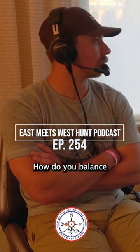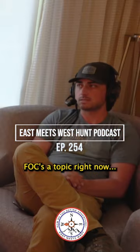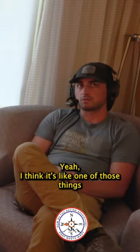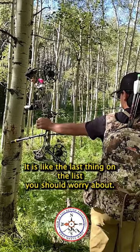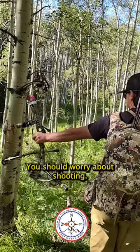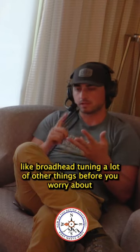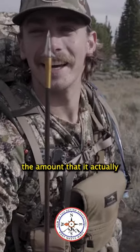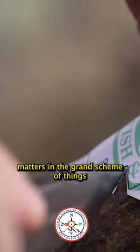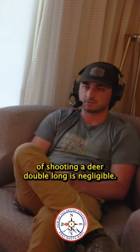How do you balance total arrow weight and everything? FOC is a topic, but I think it's one of those things that is not as important as others — it's the last thing on the list you should worry about. You should worry about shooting, practicing, broadhead tuning, a lot of other things before calculating your FOC. The amount that it actually matters in the grand scheme of shooting a deer double lung is negligible.